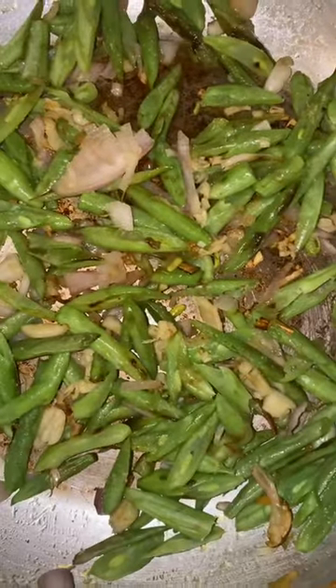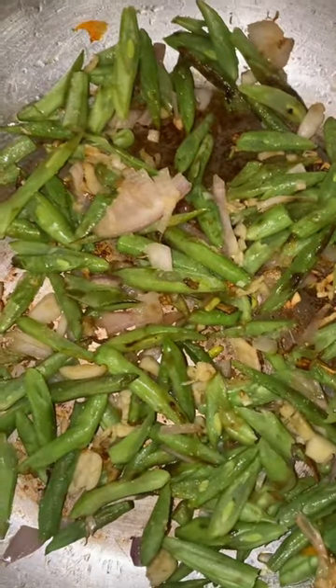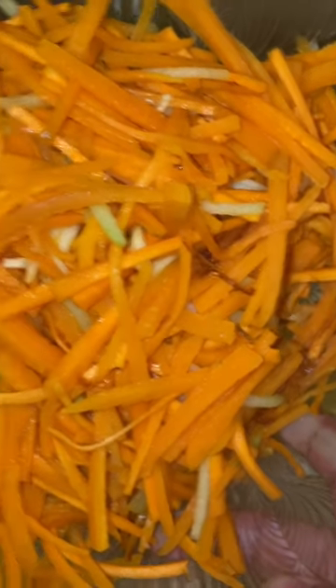Chicken spring roll — you can see leftover of this serving chicken. Let's sauté the garlic and oil, green beans, carrots, and sweet potatoes separately.